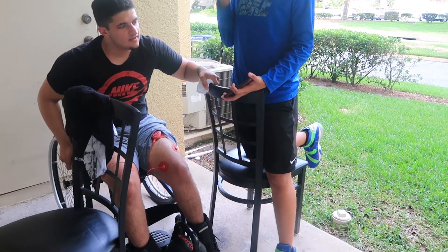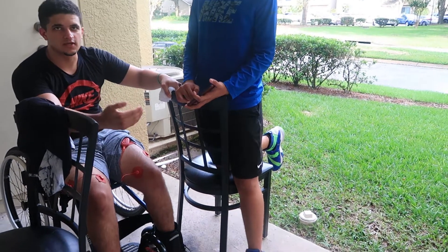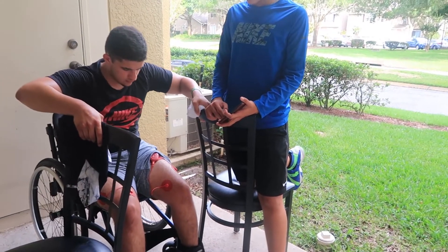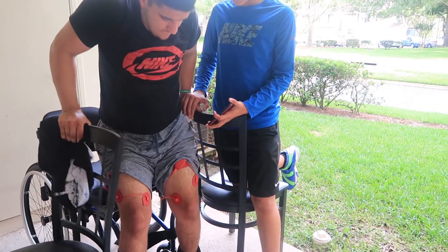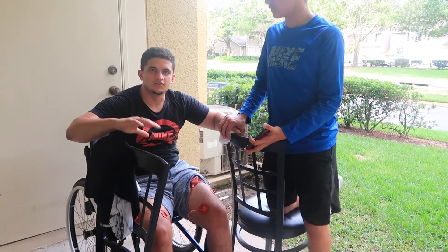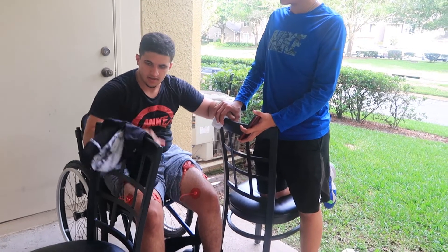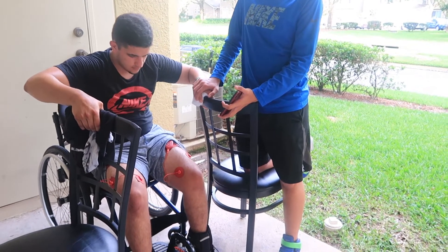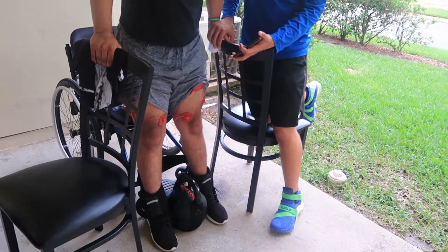Yeah, it does do better. What made you sit down like that? My leg pushed out and was locked, and I couldn't get my hips forward, so my hips just fell back. Okay, I'm trying to let go of some weight on them because my hips are not forward. I'm just falling back again. Interesting — let's see what happens.